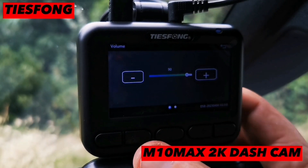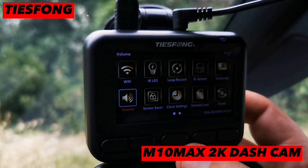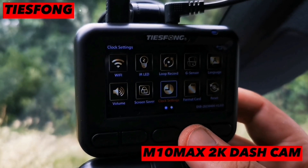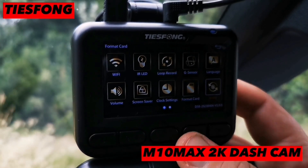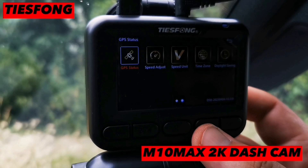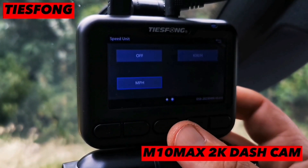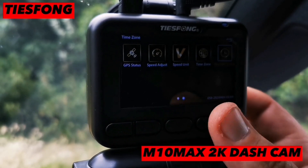Volume — it's quite high actually. Screen saver, so the screen will go blank and probably show a time. Clock settings. Format memory card, which you have to do when you first put the memory card into the dashcam. Reset option. GPS — it has GPS, which is great because that shows your speed. Speed adjust, speed unit — you can have it in kilometers or miles per hour. Time zone and daylight saving.